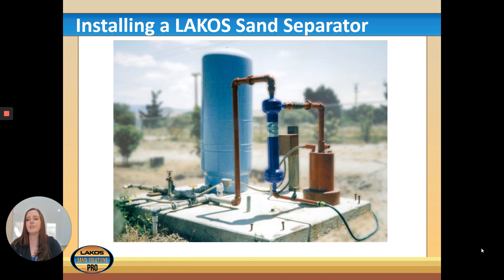The real reason to install a sand separator between the pump and pressure tank is because the separator depends on flow for performance. After the pressure tank, only on-demand water flows through the piping, which may not provide enough flow. When the pressure tank drops and triggers the pump to turn on, the pump's full flow passes through the separator and allows it to do its job.